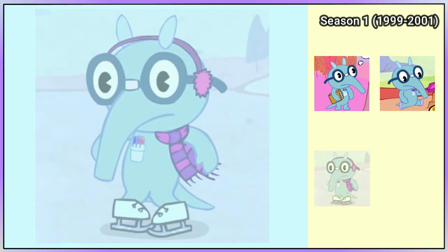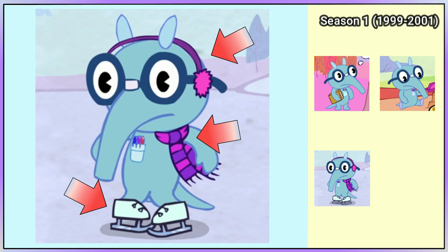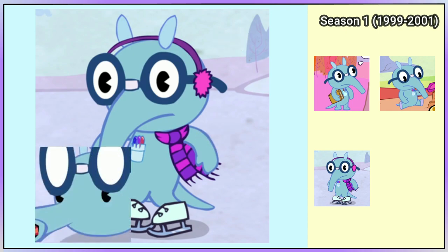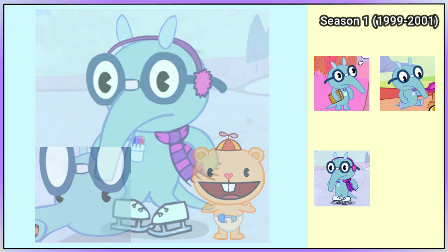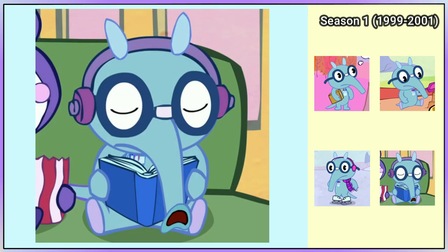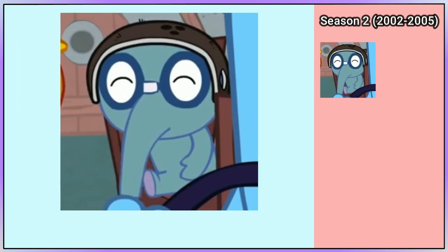His next unique look is in Tongtwister Trouble, where he is wearing white ice skates with earmuffs and a stripy scarf that are both pink and purple. But for some reason, he has eyes that are the same as Cub's. Sniffles is wearing purple headphones in Happy Trails Part 1. In the first episode of season 2, known as Happy Trails Part 2, Sniffles is wearing a coconut helmet.